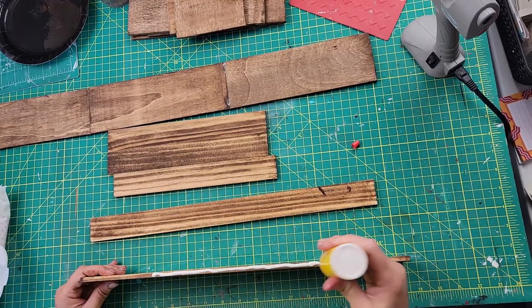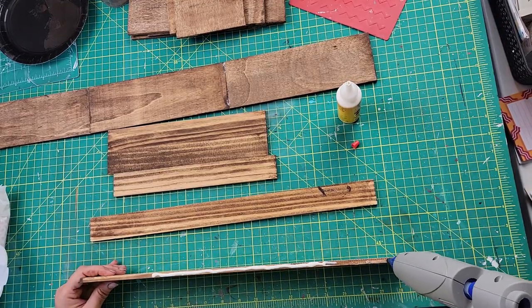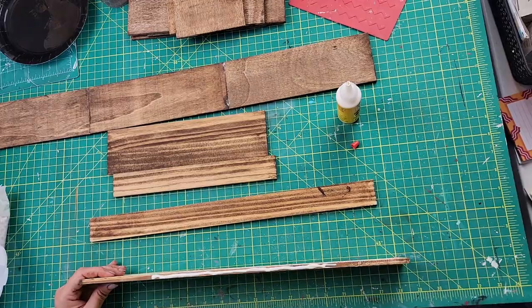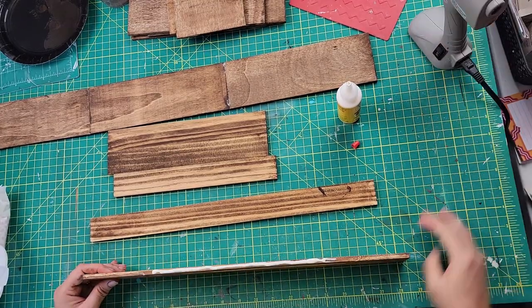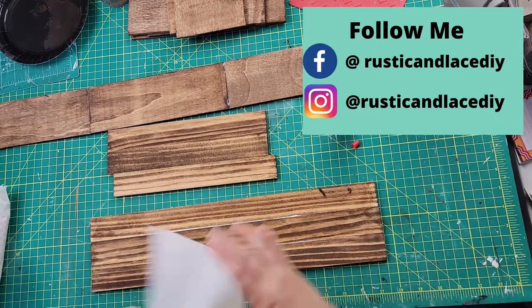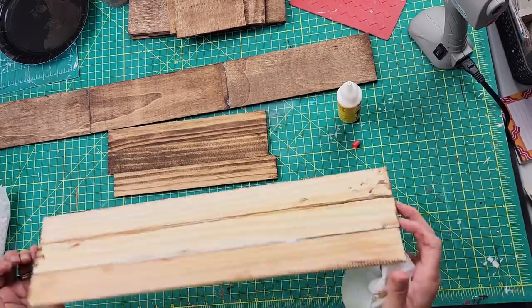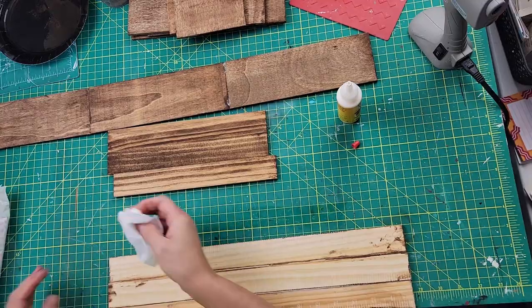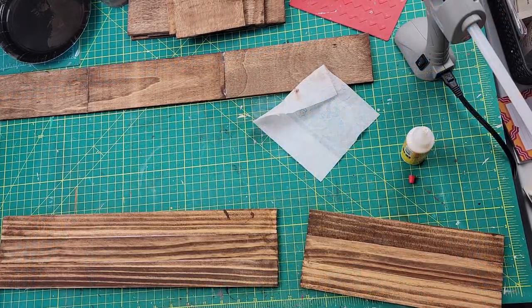I kind of got this idea from Hobby Lobby — I saw they had something like this and I wanted to make one for my table as a centerpiece. Make sure you're following me on Facebook and Instagram! After that was all done, I'm going to put it all together.